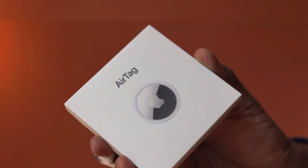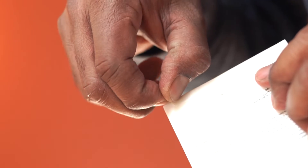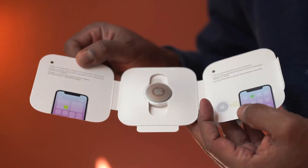This is Apple AirTag. Comes nicely packed. Use this to easily track and find your items. There you go.